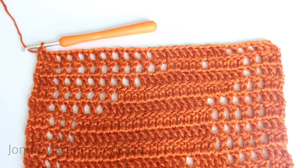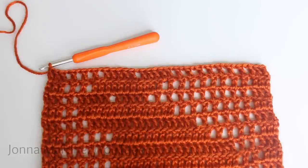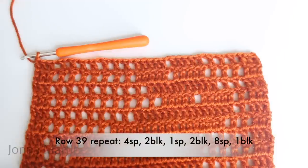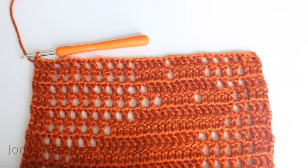Turn to begin row 38. Row 38 repeat: four spaces, two blocks, one space, two blocks, four spaces, and one block. Repeat all the way down and double crochet into your last stitch. Turn to begin row 39. Row 39 repeat: four spaces, two blocks, one space, two blocks, eight spaces, one block. Repeat all the way down, double crochet into your last stitch. Turn to begin row 40.